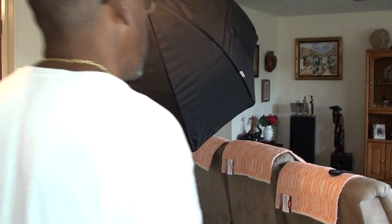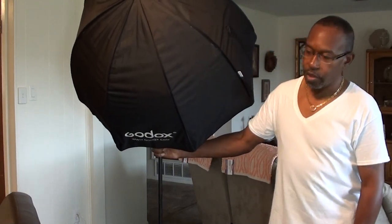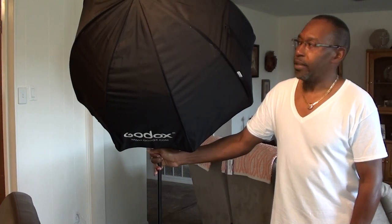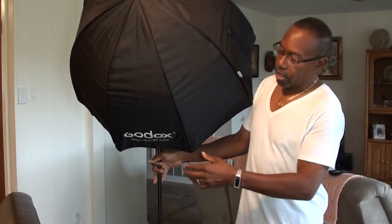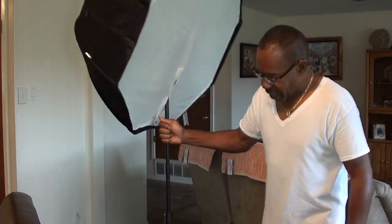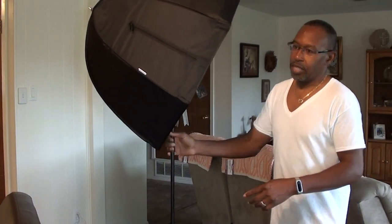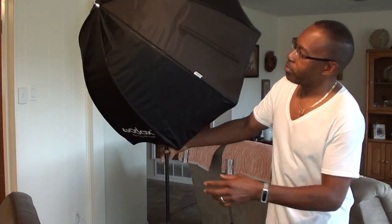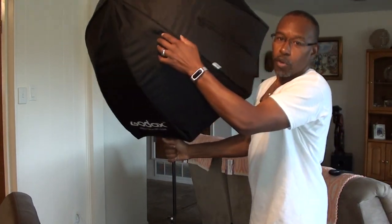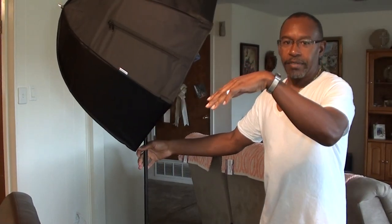Hello YouTube fans, it's your boy Brad here. I'm not doing a review — I'm just showing you a mod that I did to this Godox 32-inch octabox that I got off eBay. I always wondered: if you have mono lights, you can mount your mono light with a boom mount and tilt your light 45 degrees or however you want, down toward your subject.